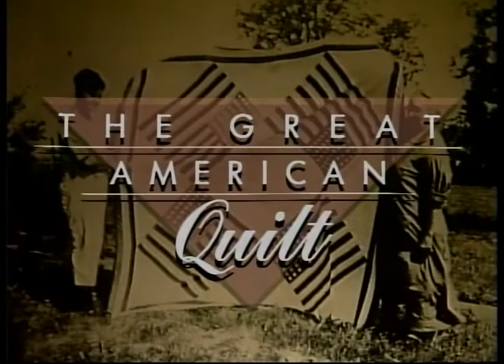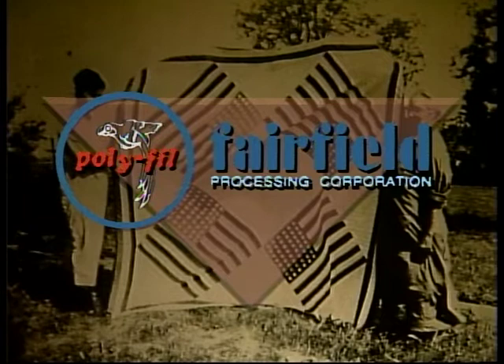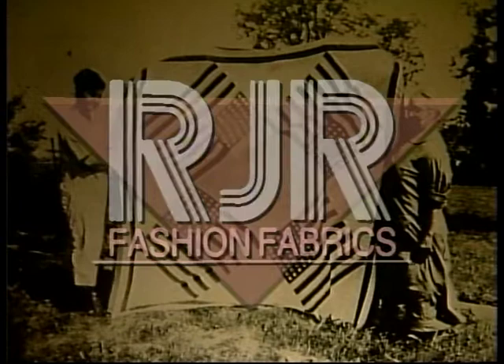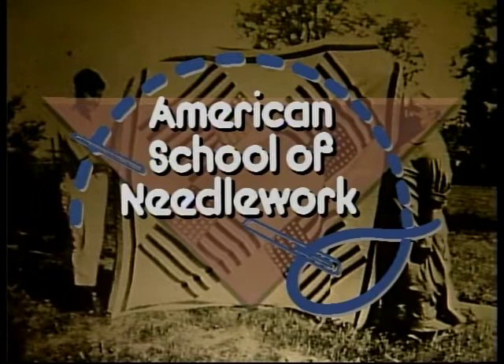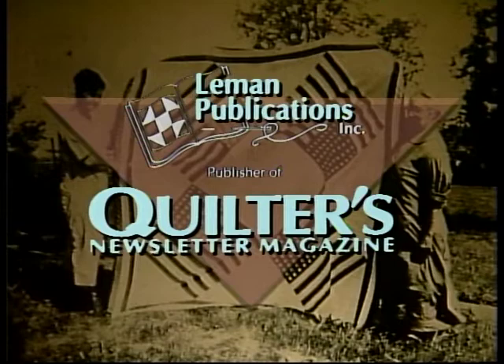Major funding for the Great American Quilt is provided by Fairfield Processing Corporation, maker of polyfill brand products for crafting; by RJR Fashion Fabrics, where innovation is a tradition; by New Home, Changing the Way America Sews; by Keepsake Quilting, publishers of the Keepsake Quilting Catalog, The Quilter's Wish Book; by American School of Needlework Incorporated, publisher of books in all areas of needlework; and by Lehman Publishing, publisher of Quilter's Newsletter Magazine, the magazine for quilt lovers.